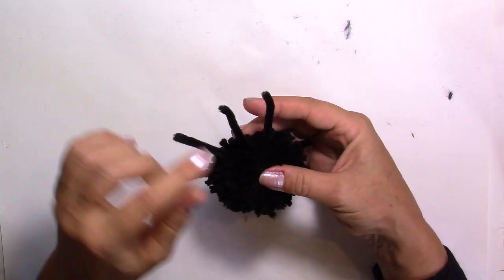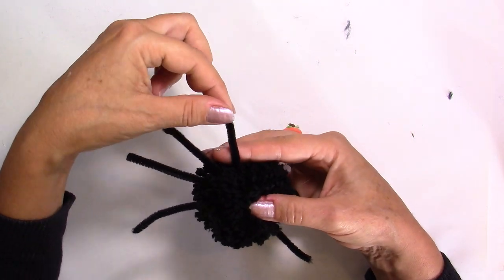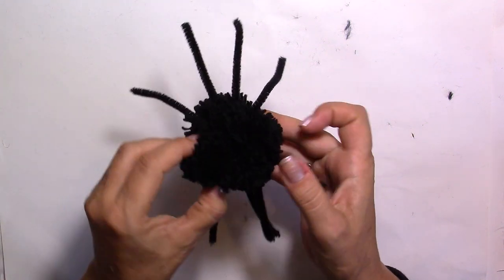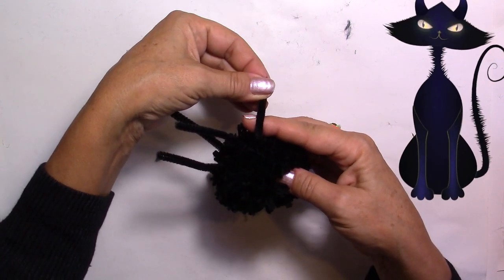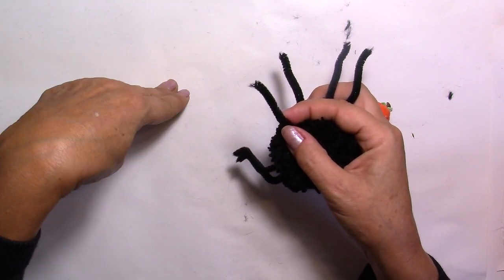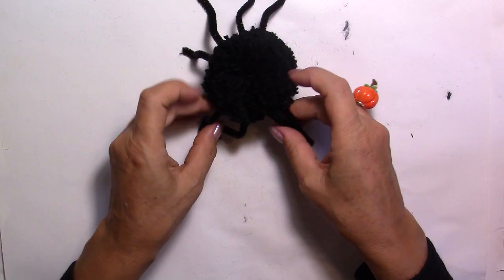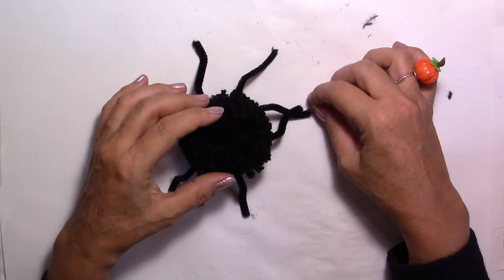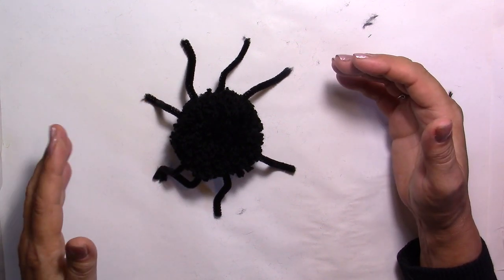For each leg, put your finger next to the body, then bend the leg downwards at a 90-degree angle. At the tip, bend it back up a little bit. Repeat this for all the legs — that's going to make your spider look more realistic, because spiders don't stand straight; they have a little angle. That makes it look much more natural and it can stand up. Now it's up to you whether you want to put on googly eyes. Put the two eyes not too far from each other, and you've got yourself a spider!